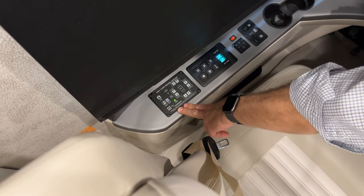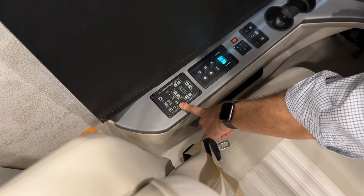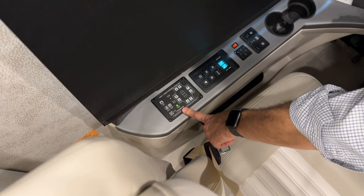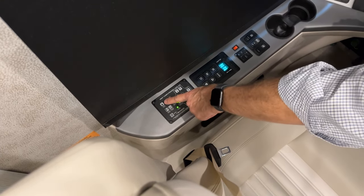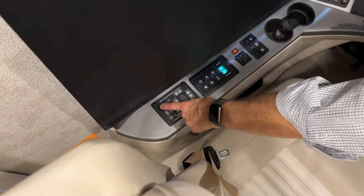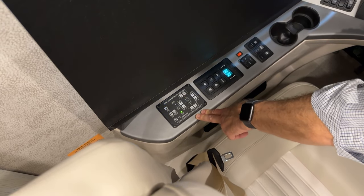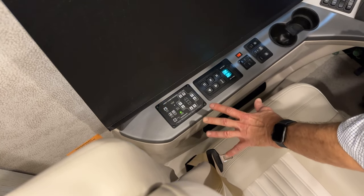Once the coach is aired up and slide rooms are out, you're ready to level. You can do it two ways — the easiest is to press the auto level button. You'll hear the air going out of the airbags and the coach will slightly drop down, then you'll hear the jacks extending toward the ground.